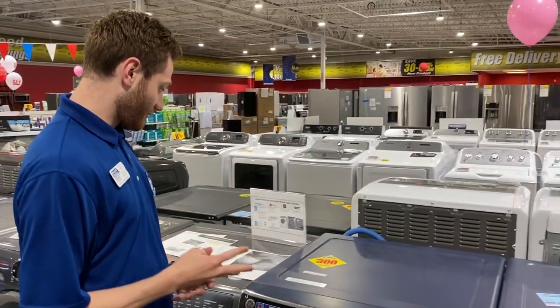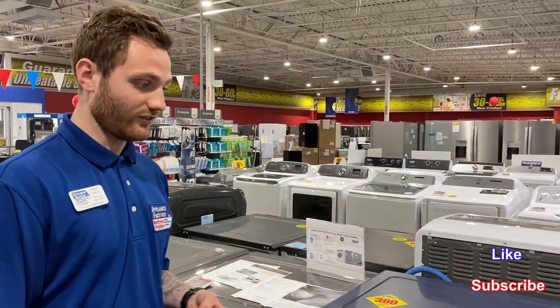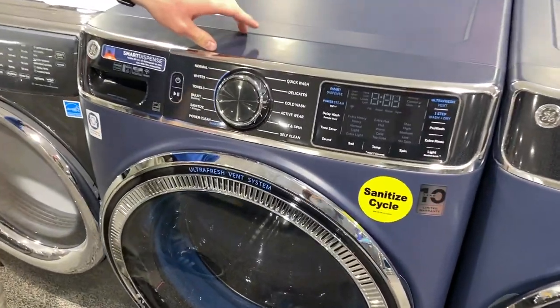Basically, they come in three different colors — white, diamond gray, and also a sapphire blue, which is the one we're doing the review on today.